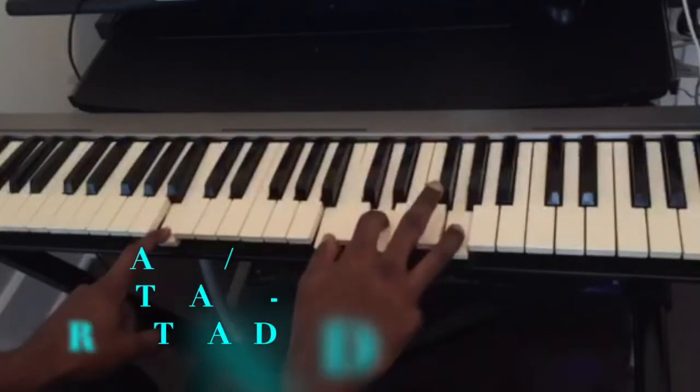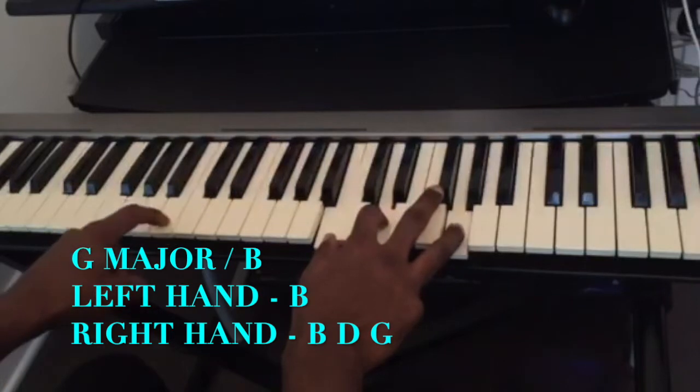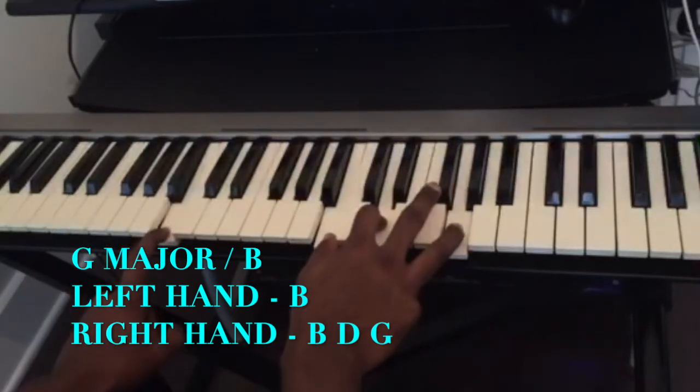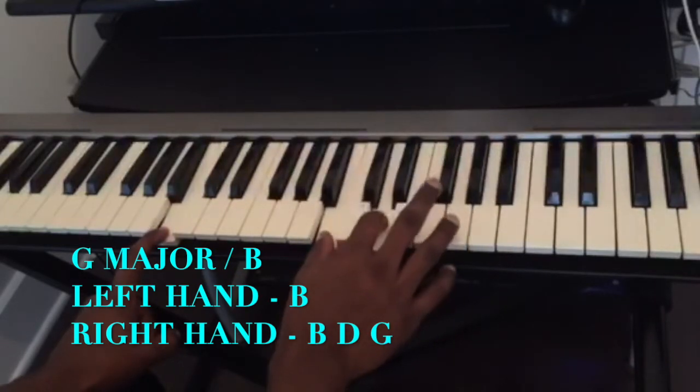The second chord is going to be a G major inverted over B. So in my left hand I'm playing B, and in my right hand I'm playing B... D... G...